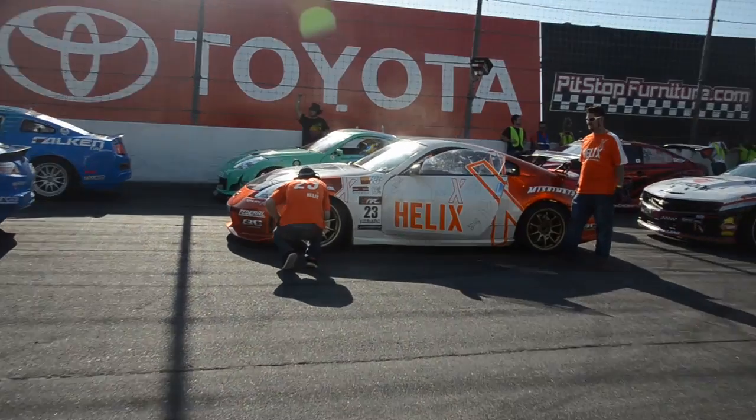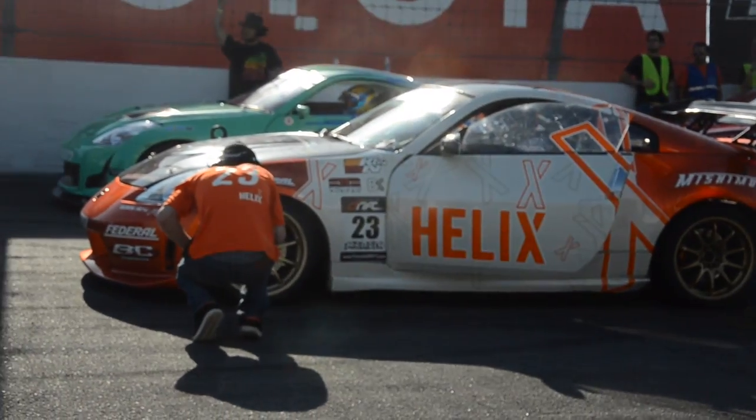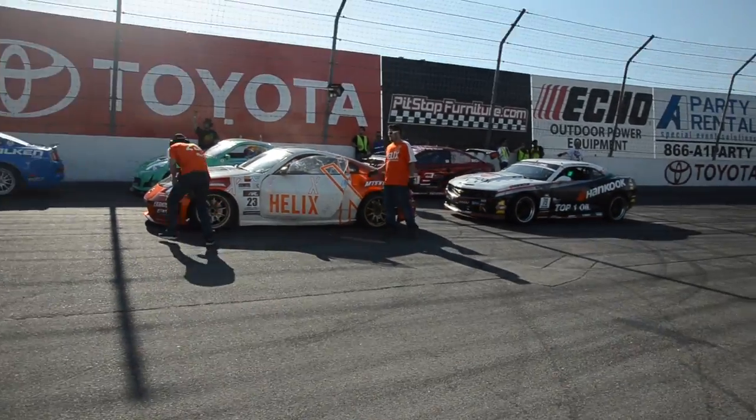Someone once asked me, if I had to do it all over again, what would I do? The honest to God answer is probably put a V8 engine in this car. There's just no denying the power of it, the torque, the reliability of it. It keeps all your pit guys happy because they don't have to work on it as much. It's simply a potent machine for Formula Drift.